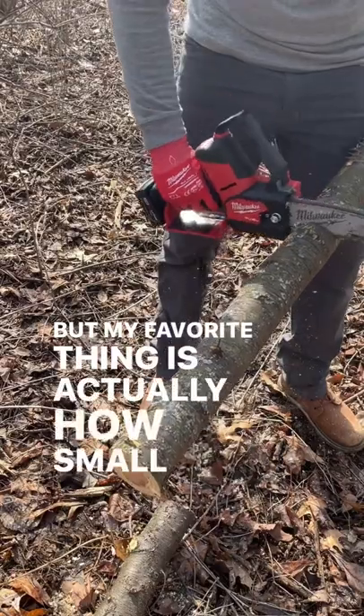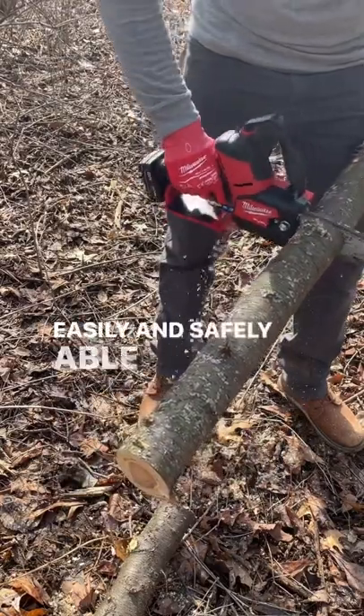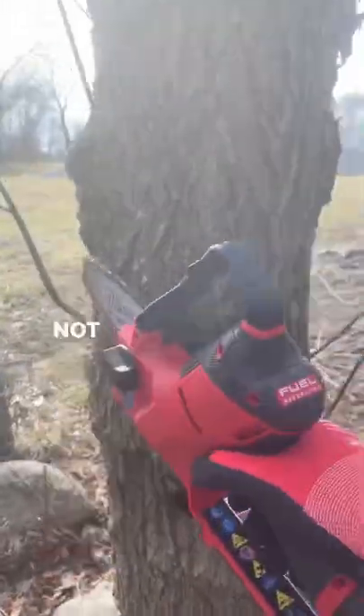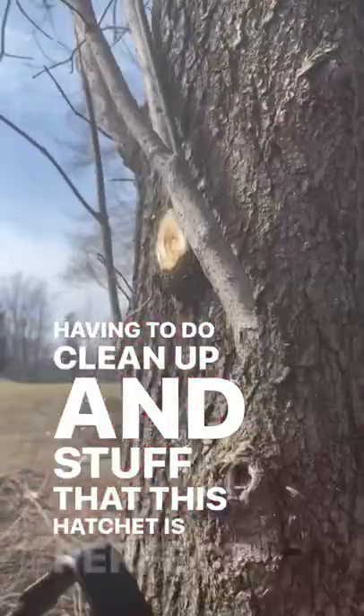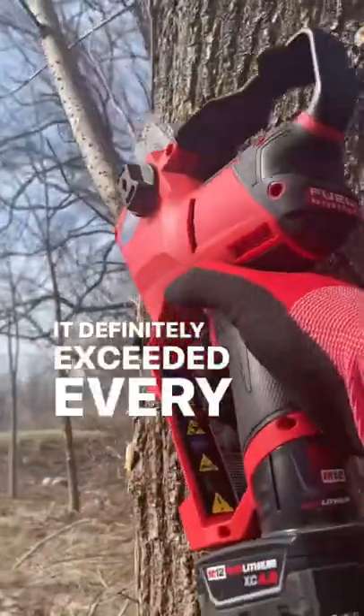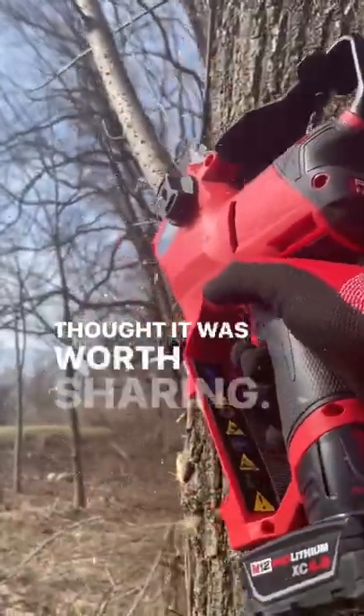But my favorite thing is actually how small and lightweight it is — easily and safely able to use it one-handed. I'm not cutting down big trees every day, but I am constantly having to do cleanup and stuff that this hatchet is perfect for. It definitely exceeded every expectation I had for it and I thought it was worth sharing.